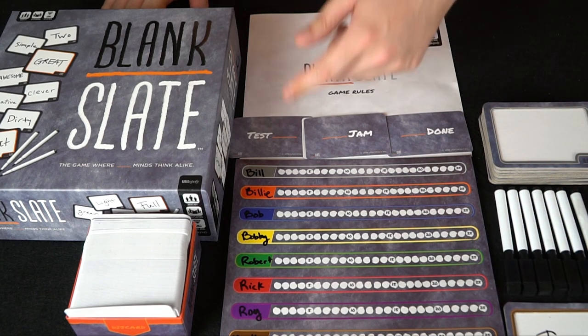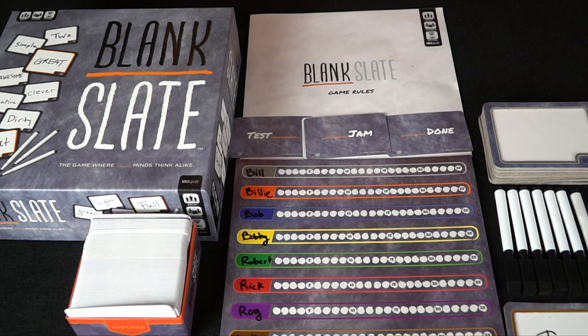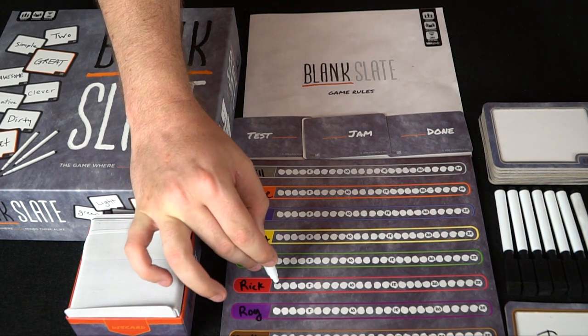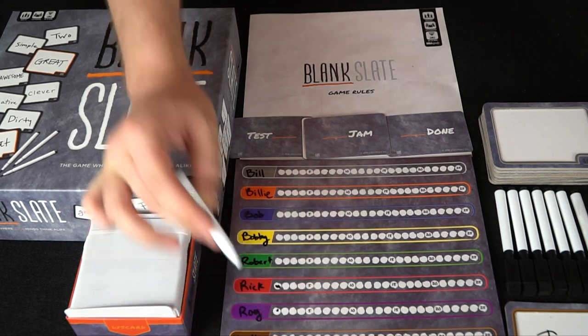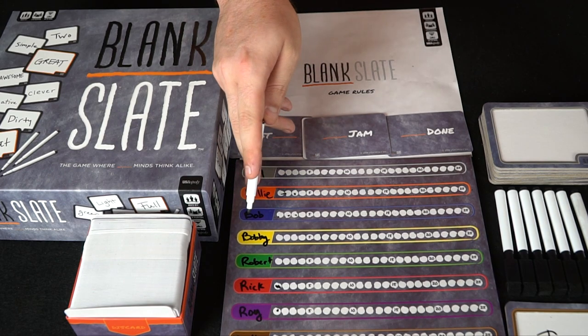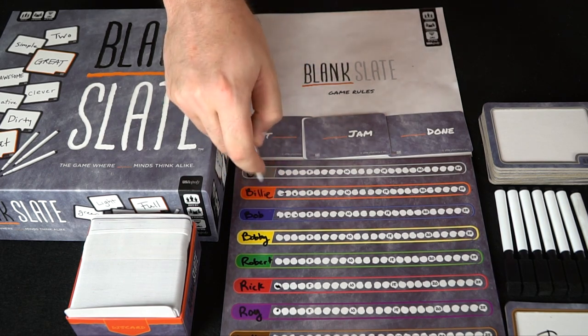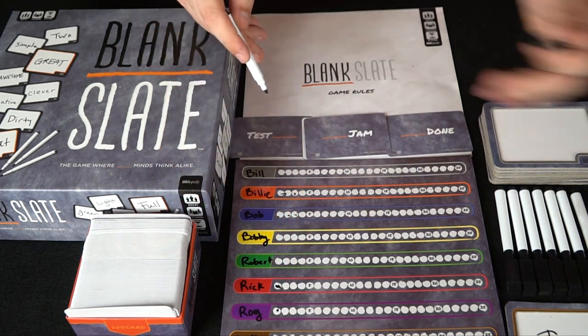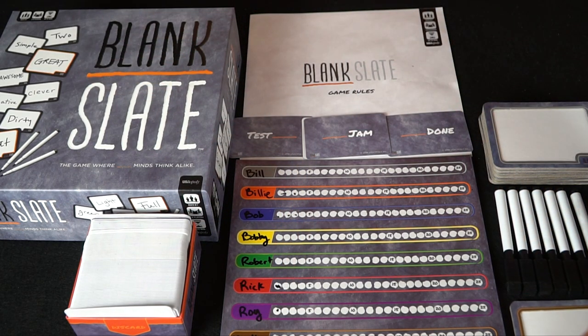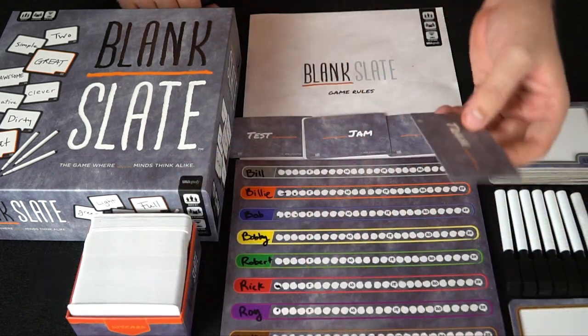For every person you match with after the first, you get one point along with them. So if Roy and Rick both wrote the same word, they all get one point. If Bob and Billy both wrote 'strawberry,' they would get three points. And if Bill, Bobby, and Robert all wrote something different that nobody else wrote, they all get no points. Then the card passes to the next person.